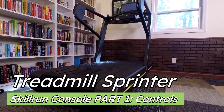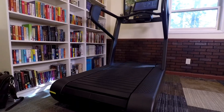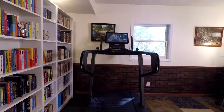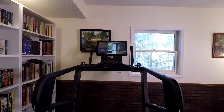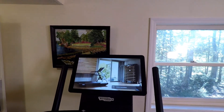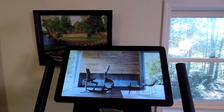The Technogym Skillrun Unity 7000 Treadmill has 20 controls, 50 tiles, and too many submenus and settings to count. I couldn't get it all edited by my publishing deadline, so in this Part 1 video I'll give you a walkthrough of all the on-screen and physical controls. Then Part 2 will cover all the tiles, their submenus and settings, and Part 3 will cover the hidden system settings.